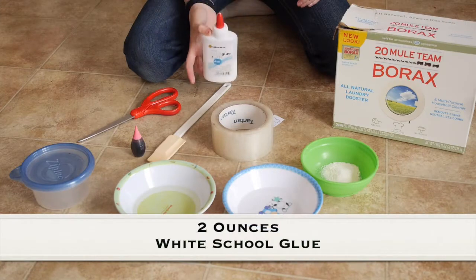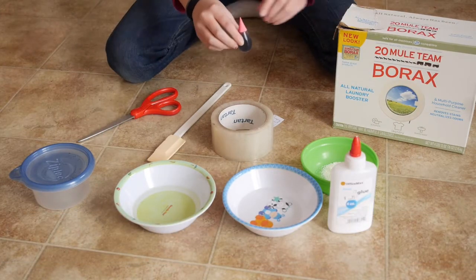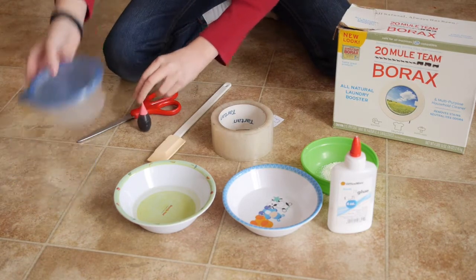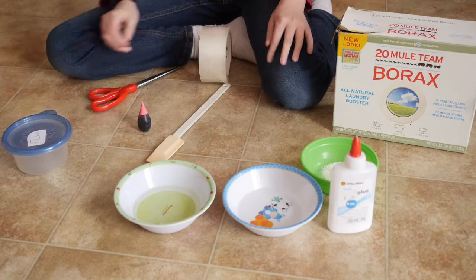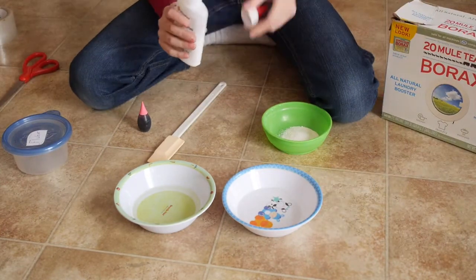We're going to be using two ounces of glue, and food dye is optional — I'm going to be using pink today — plus a container. Okay, let's get started with the flubber.